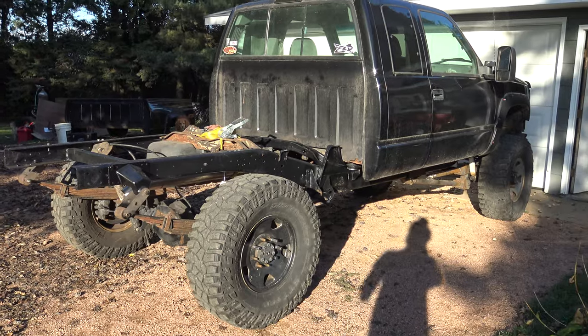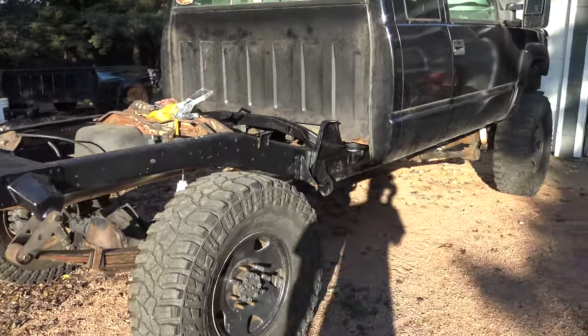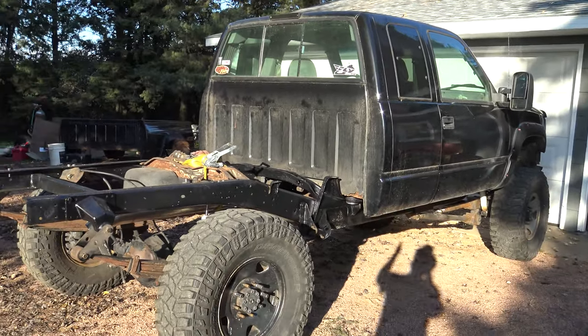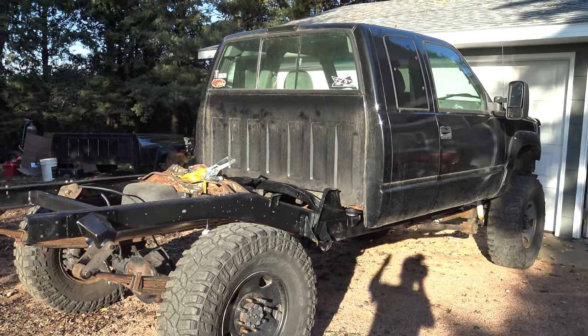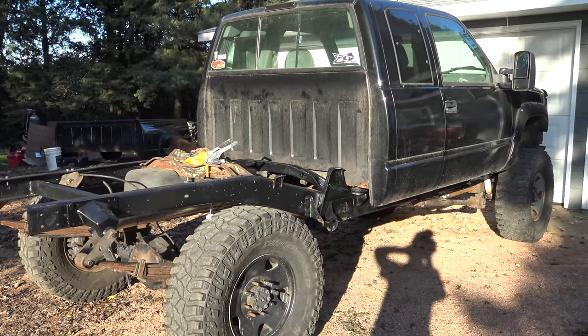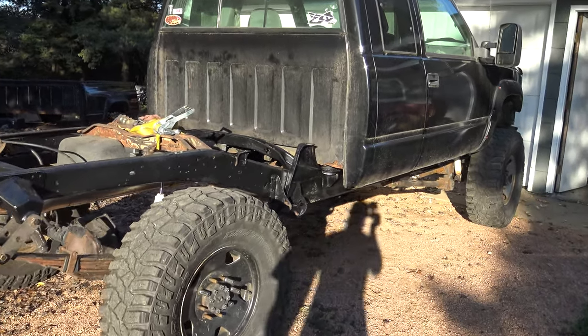It's on 37s right now, 8 inches of lift give or take some. It's not done — clearly it doesn't have a box on it. It's merely to the point where it will start, move itself, stop, and that's about it. But it's been a lot of work to get to this point, and I just figured I'd show you guys it.